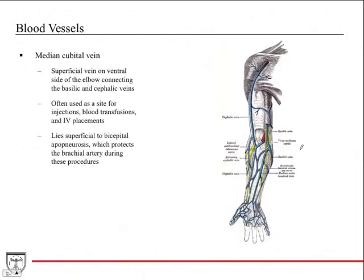The median cubital vein is an important vein in the elbow region. It's a superficial vein that bridges the cephalic vein (traveling up the lateral side) and the basilic vein (traveling the medial side). Because it's very superficial and located in the elbow region, it's often used for injections, blood transfusions, and IV placements. It lies just superficial to the bicipital aponeurosis, a sheath that protects the cubital fossa and the brachial artery — and unfortunately also a site used by IV drug users.